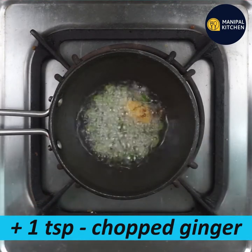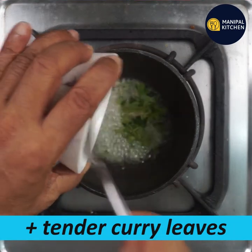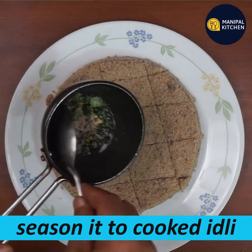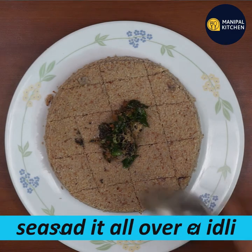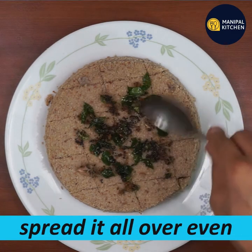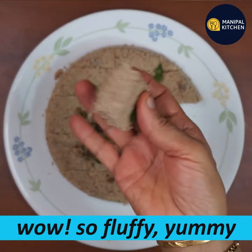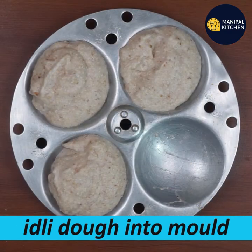You can mix it with a plate and mix it with a base. If you have a plate, you can spread it. It will be fluffy and smooth — very soft and thin.